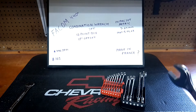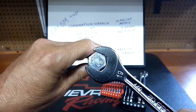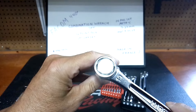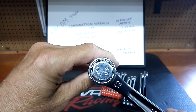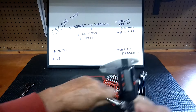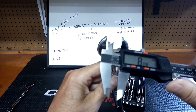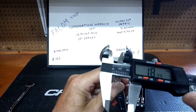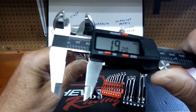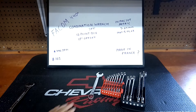Let's put a caliper on this — this is the meat and potatoes. Here's the open end; the open end doesn't have the anti-slip. It's a pretty good fit. Let's put it on the box end — these are a very, very nice wrench. Very good fit all the way around. The caliper readings are .20 and .24 — those are respectable readings all day long. Very good readings.